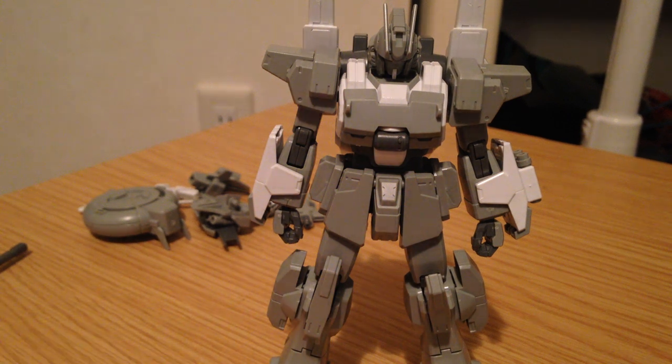Minna-san, konnichiwa. This is David. I am doing a review today of the Gundam EZ-SR.